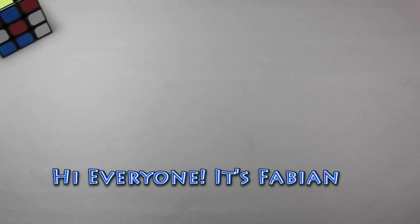Hi everyone, it's Fabian with Fabian's Magic Alters. Welcome to another video for my tutorial series.